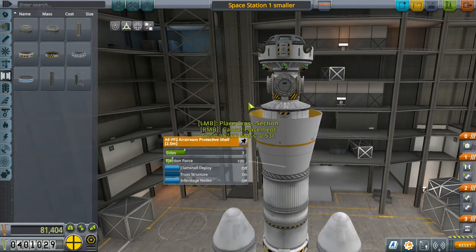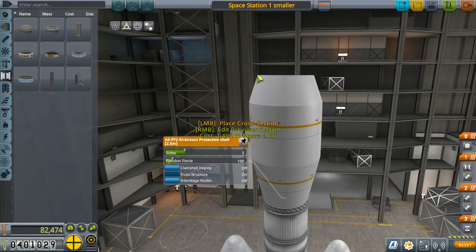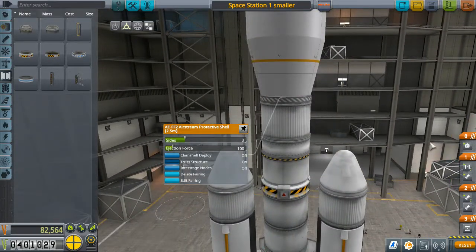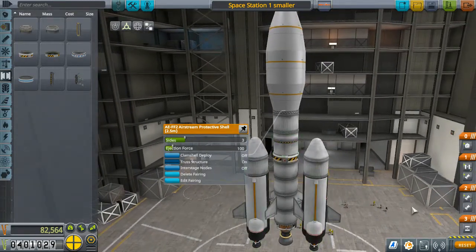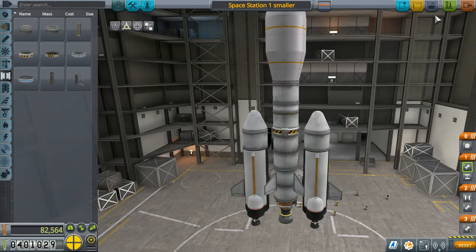Let's build the fairing again — you get to see this at least. Alright, fine, we'll just do this then and close it. So, check the staging one last time before I do this. We got boosters here — good. This stage goes here, those two detach, this starts, that detaches, this starts. And then a separate stage for the fairing. Alright, save it.